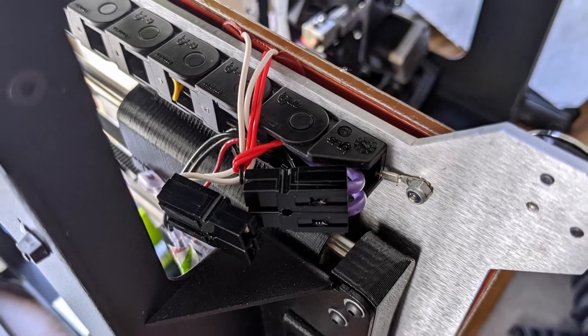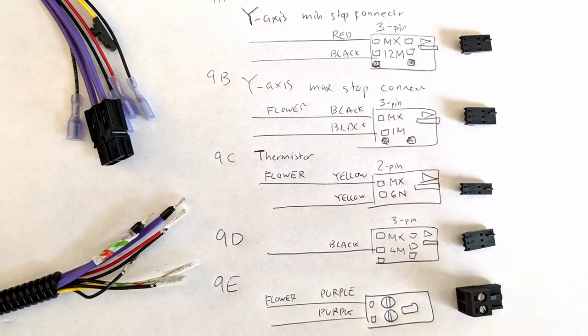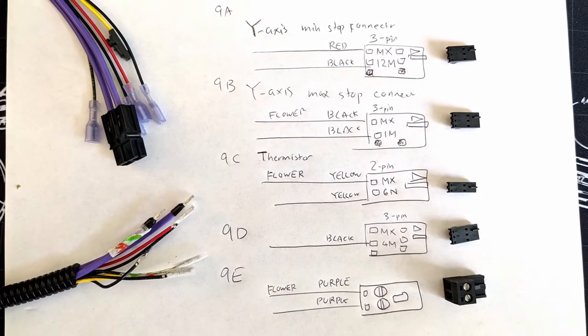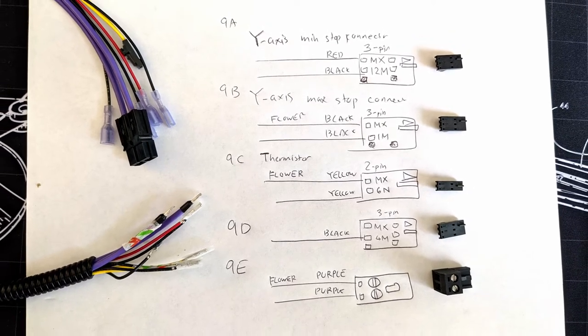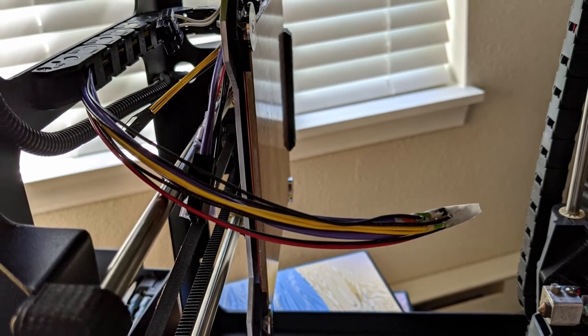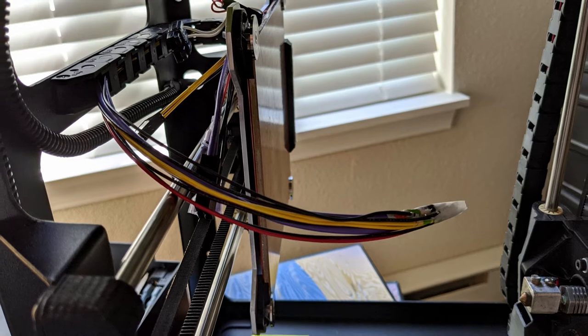This is a picture of my printer, and you can't even see the yellow cable. So next you'll need to thread the cables through, and you have to take each connector off. Make sure to make a memo of all the connectors, and make sure to group the pairs of red and black wires together, so that when the pair comes out the other end, you know that they're supposed to be connected together.